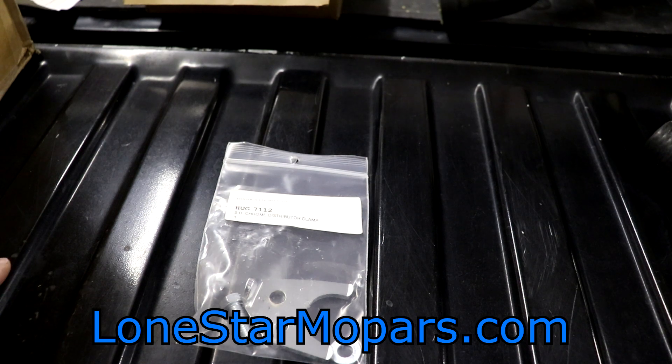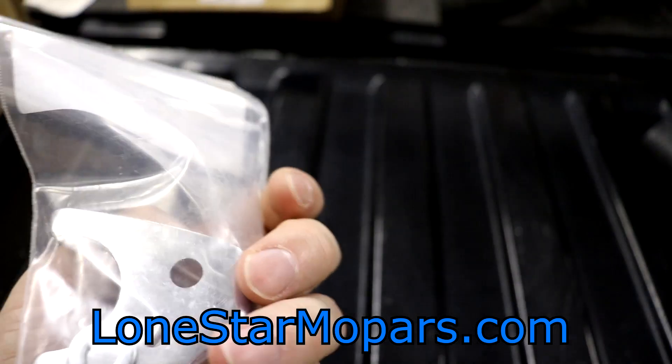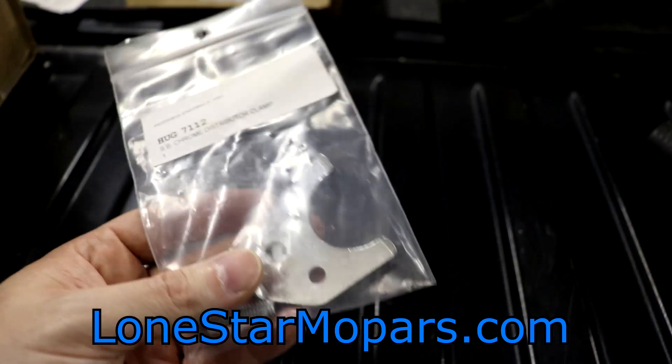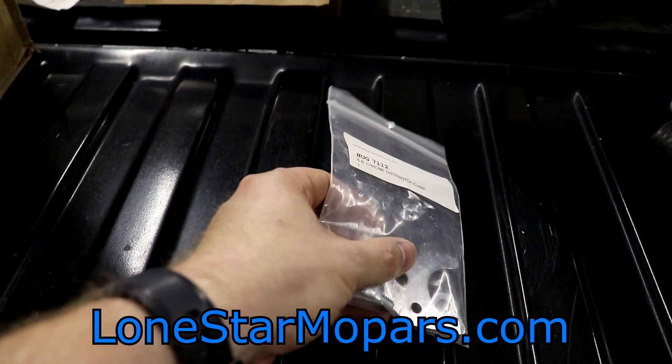It wasn't actually on the stand, it was loose. And I was thinking, man, that thing is disappointing. When I was ordering, it just dawned on me — well, let's get a better hold down. So this is nothing special, it's just a chrome distributor clamp. It'll keep mine intact as is. I don't have to clean it or anything, and it was cheap. Hughes part number 7112. I'll try to remember to link all these for you. Jumping now to Rock Auto.